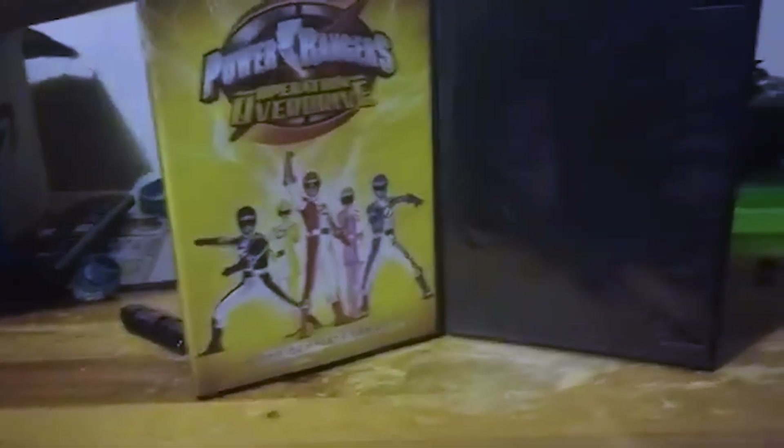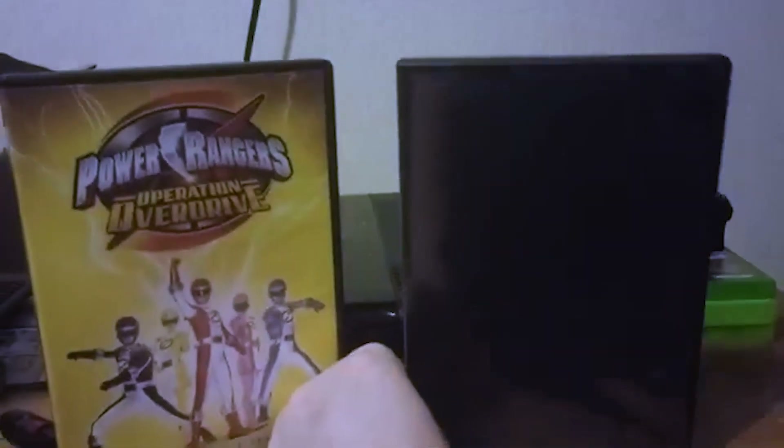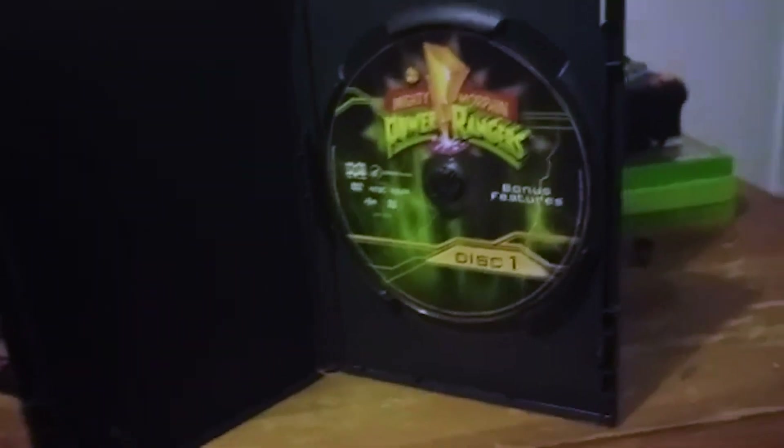Coming in at last place is Operation Overdrive — not just because of the season itself, but simply for the fact that it came in a case like this that holds four discs by stacking them on top of each other, and that is just a terrible way to hold discs.